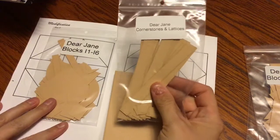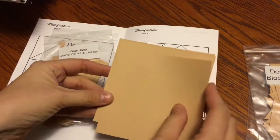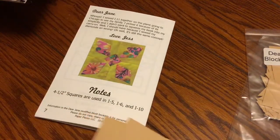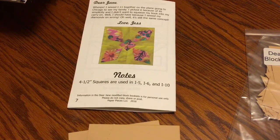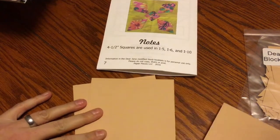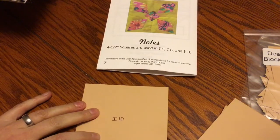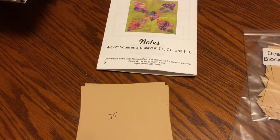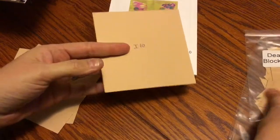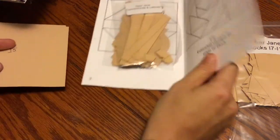I have my cornerstones and lattices bag, and I have four 4.5-inch squares in this particular pack. I'll go to the notes section to find out exactly what blocks they are for. These are for the I5, I6, and I10 blocks. Since I10 is in the other bag I'm not doing right now, I'll set that aside and keep I5 and I6 with my I1 through I6 bag.